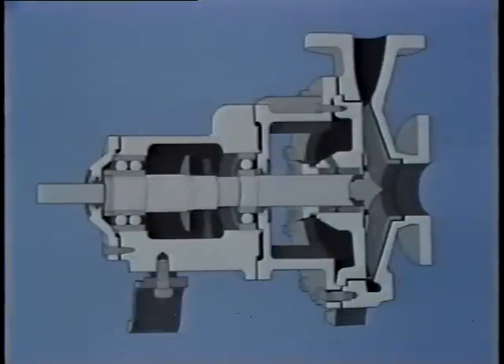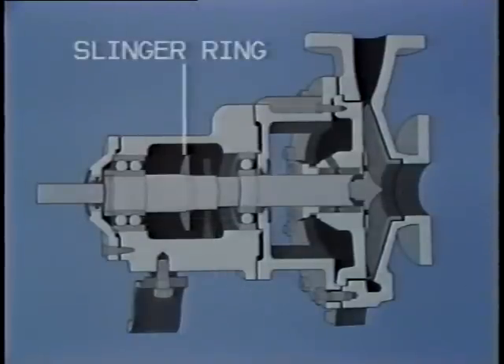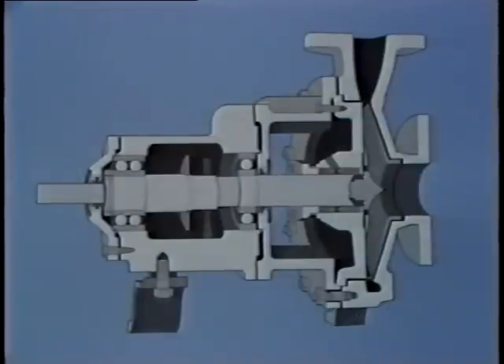When we left the workman, he was ready to remove the shaft and bearings. Before we rejoin him, let's take a look at how these parts fit together. The shaft is supported by two bearings, which are pressed fit onto the shaft. A slinger ring is also pressed onto the shaft — its purpose is to sling the oil as it rotates, forming an oil mist inside the bearing housing that lubricates the bearings. The bearings are held on the shaft by a lock nut and washer. The lock nut is threaded onto the shaft and held in position by the washer.